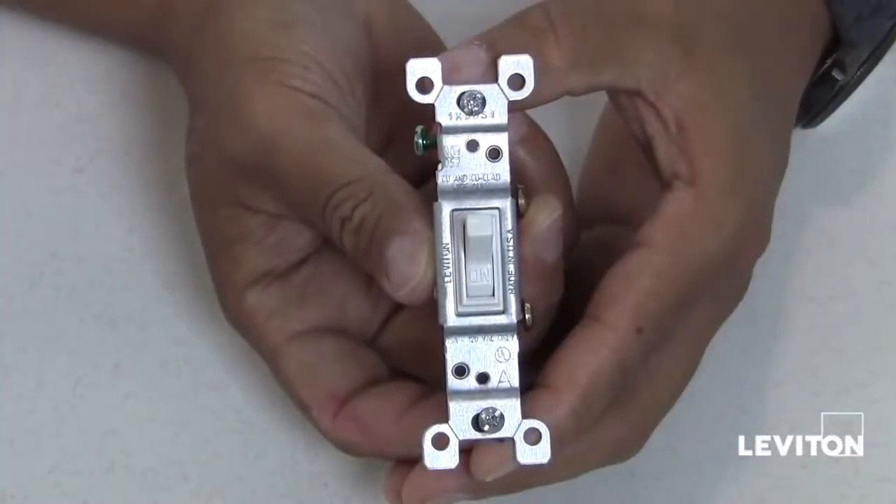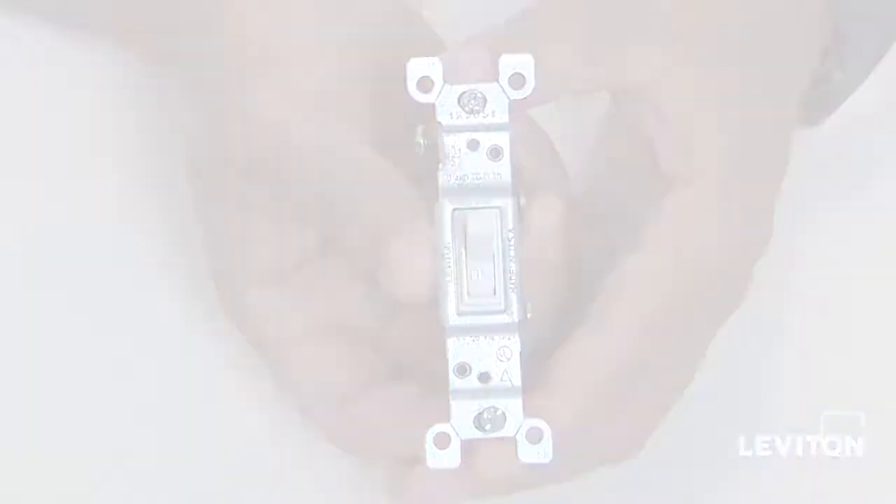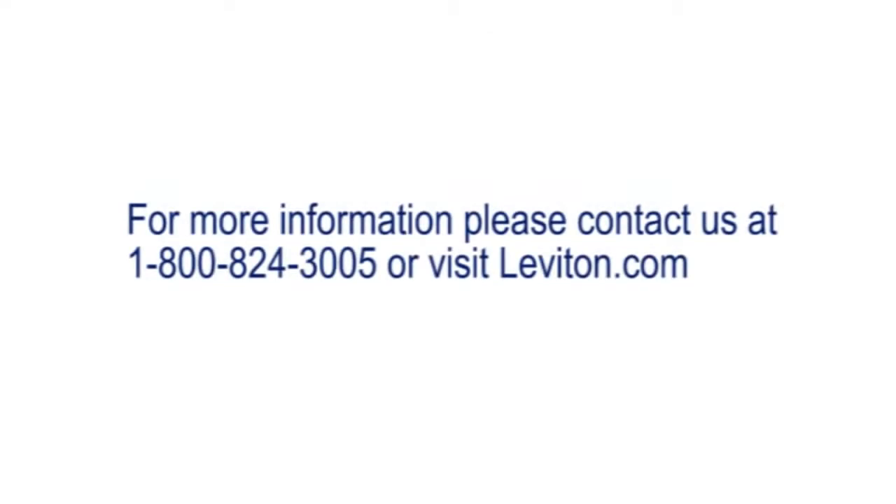There you have it, a Leviton single-pole switch.